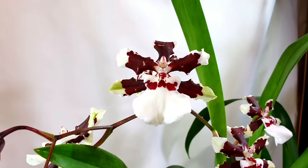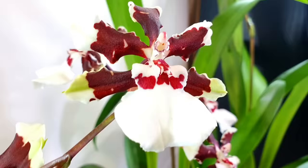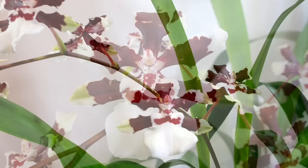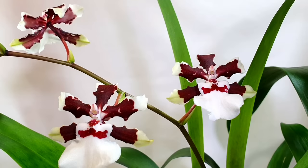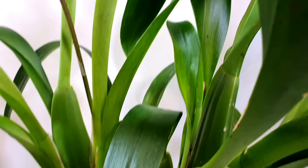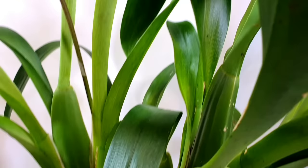With that second spike we should have a display for quite some time — these are long-lasting flowers, quite rigid and waxy. They remind me of angel wings or something in flight. They have gorgeous red splashing on the lip, and a very large lip in contrast to the petals and sepals which flare back. I'd definitely recommend it as a good fragrant Oncidium type for beginners — it's very forgiving of media and environment.